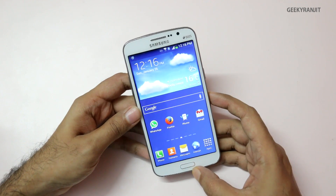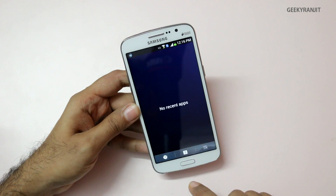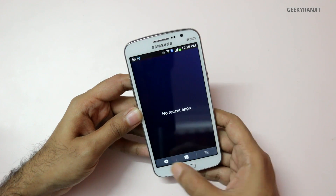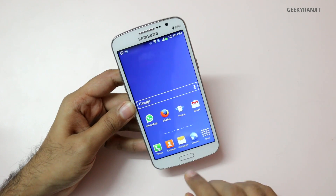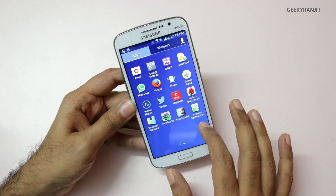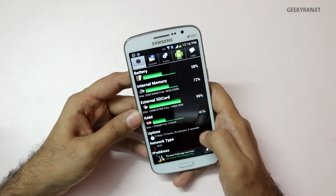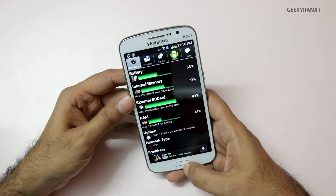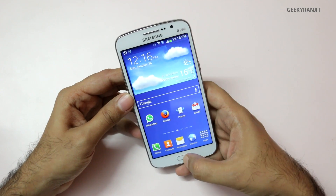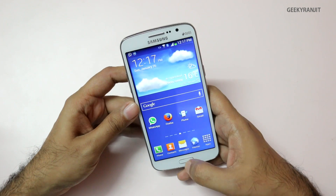Although the Grand 2 has 1.5 GB of RAM, let me show you how much is actually available. After killing all running apps and clearing memory via the task manager, with just one basic widget running, the Android system info app shows 578 MB of free memory available. It could be higher, but Samsung's TouchWiz UI and features like the My Magazine view consume a portion of RAM.